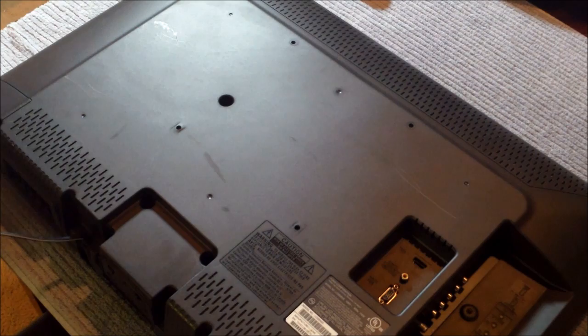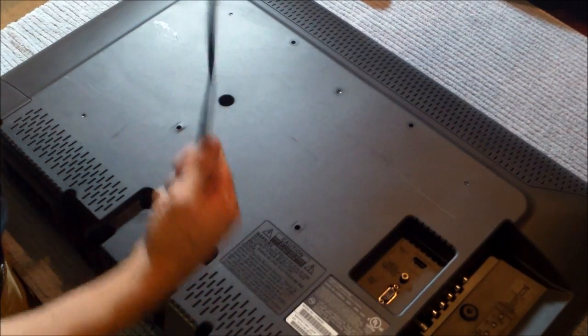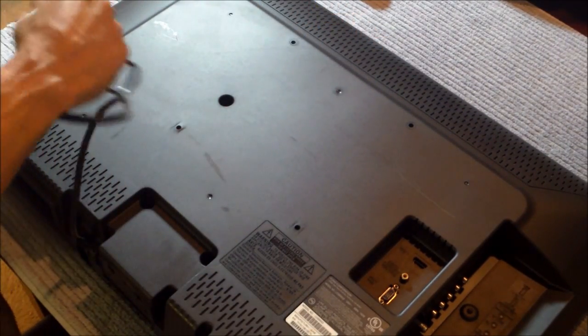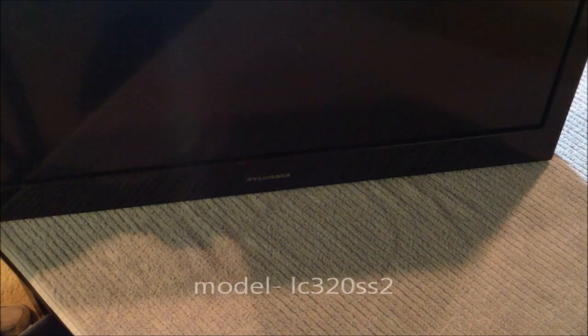Just showing you that it has no power, and I got tangled in this fisherman knot — I don't know how I did this. I made a knot by untangling it. I'm gonna go ahead and plug this in and flip it around. This is a Sylvania model number LC320SS2.